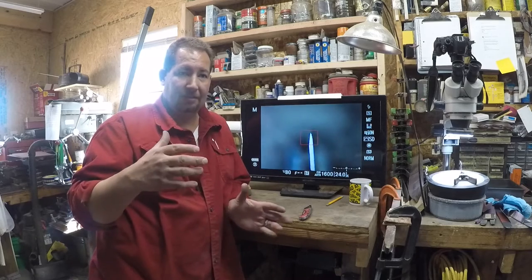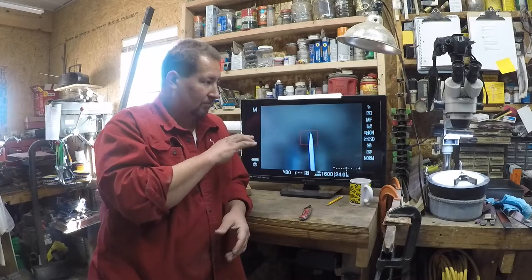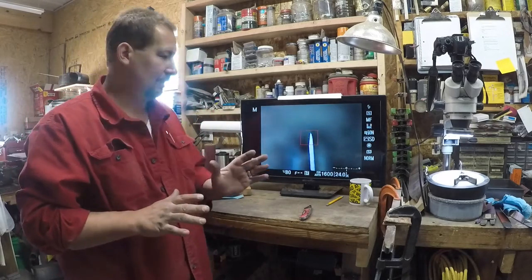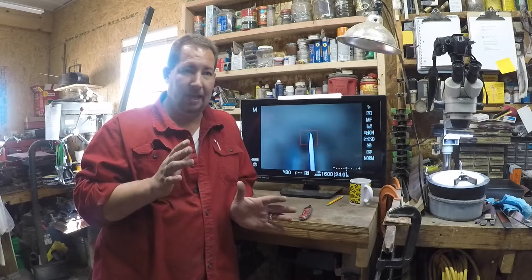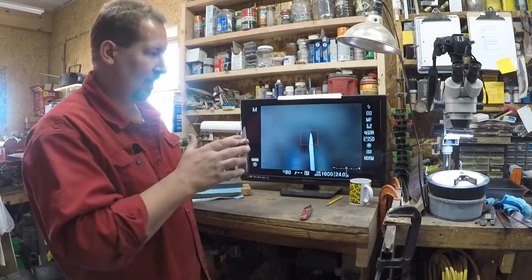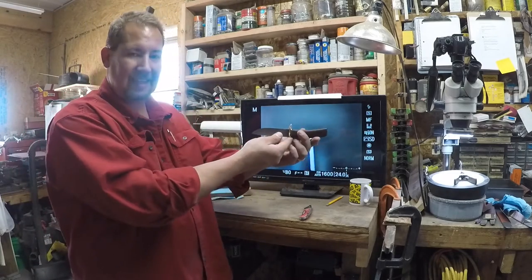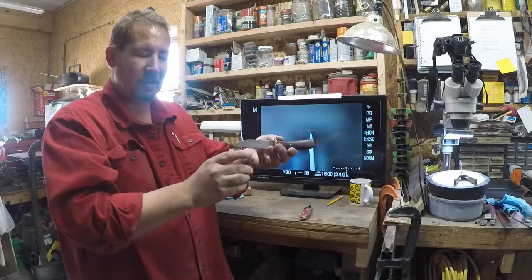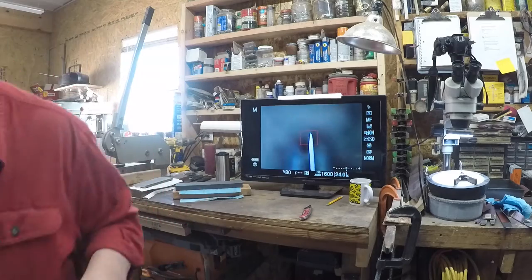My boy got a larger TV for his games, and now we've got this whole system back up. So thinking about the first video I wanted to shoot with this, I wanted to show you something a little bit new. Most of the time — up until today — I've always shown you the edge looking down on it like this.